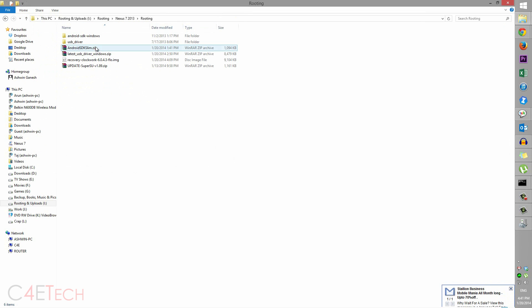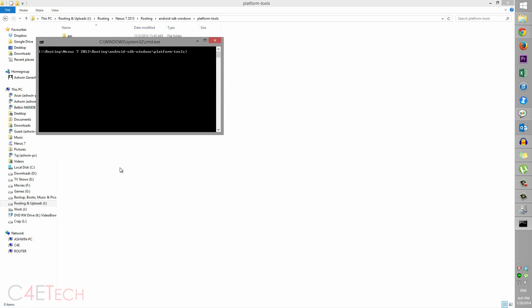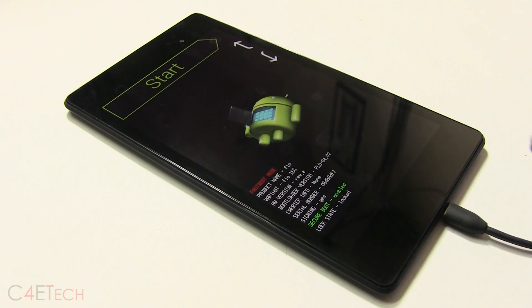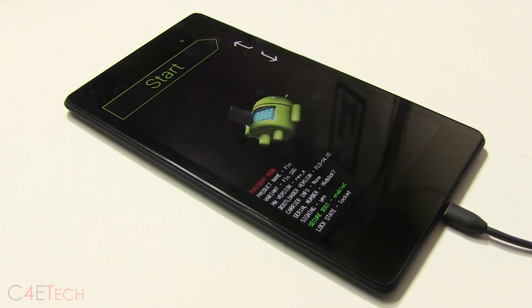When prompted, select Allow USB Debugging, then close it. Navigate to the Android SDK Windows folder. Hold Shift and right-click, then select Open Command Window Here. Type in: adb reboot bootloader, and hit Enter. Your Nexus 7 will reboot into bootloader mode. You can see the lock state shows as locked — we're going to change that.